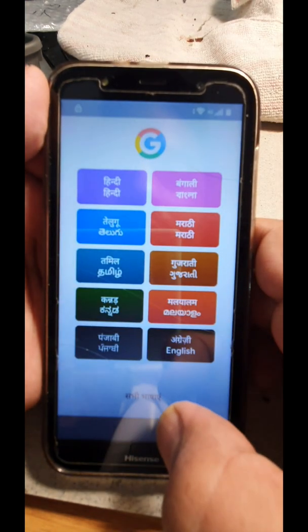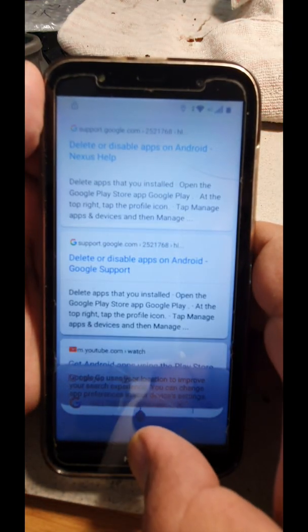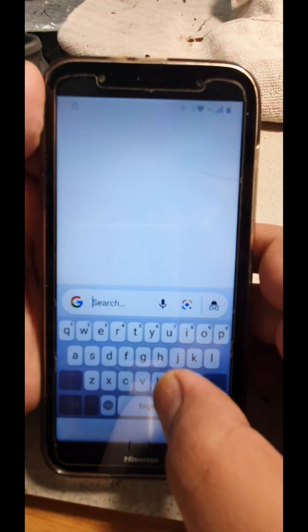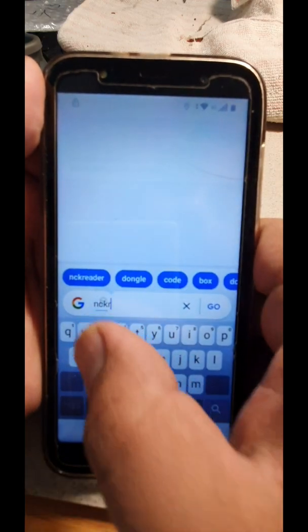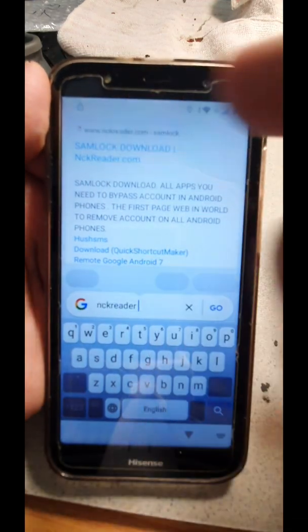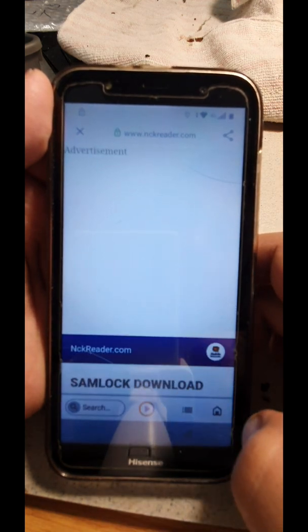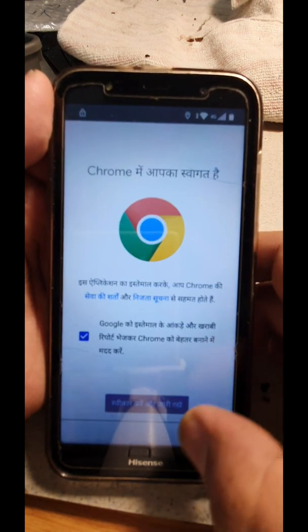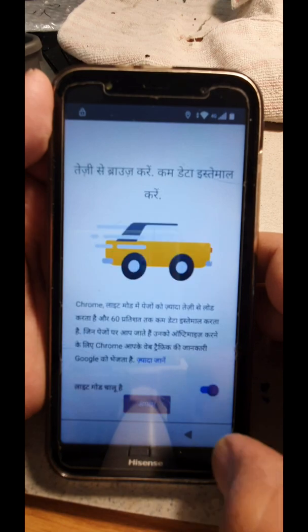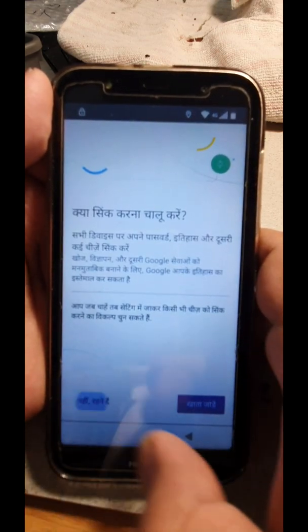Go ahead and choose English over here. Type here and it'll give you a suggestion — right-click, you can see three dots. Open in browser, accept and continue, click Next, and say 'No thanks'.